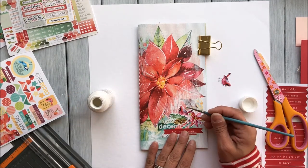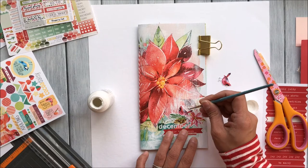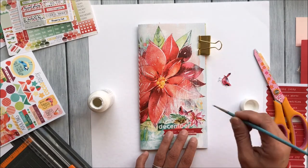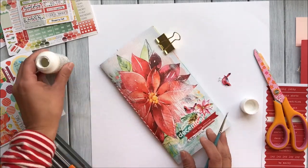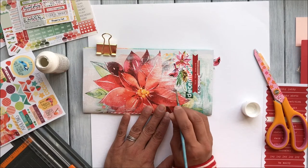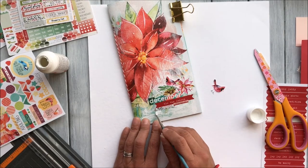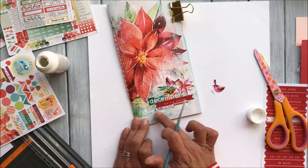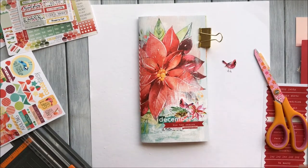I'm going back in now with a little bit of white paint just all around the edges of the pieces I've added — so around the birds, the flowers, the greenery, and the word stickers — just so that they really pop from the background. I don't use a lot of paint on the brush; I just dab it into the lid, get a little bit onto the brush, and dab all around. In some places if I get a little too much I just smooth it out with my finger. It's really a simple process to get that cover all completed.